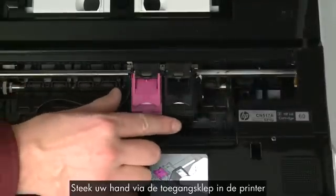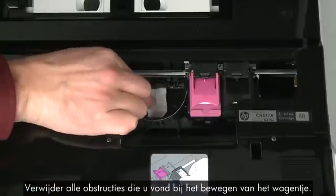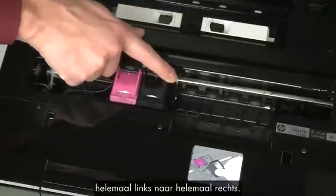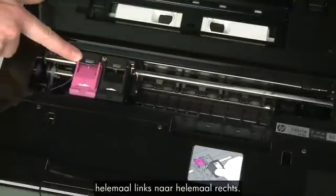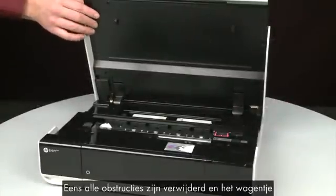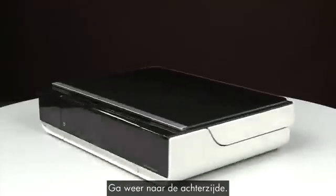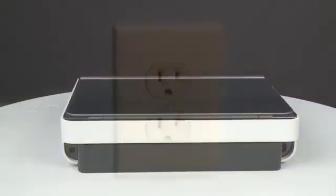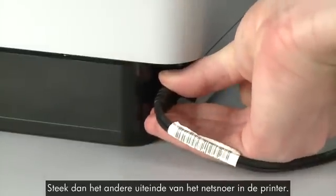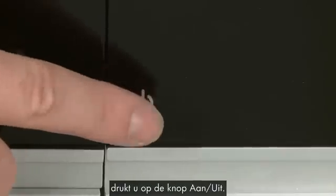Reach inside the printer through the access door and manually move the carriage. Remove any obstructions found while moving it. Ensure the carriage moves freely from all the way to the left to all the way to the right. Once all obstructions are removed and the carriage can move the full width of the carriage path, close the cartridge access door. Turn to the back and reconnect the power cord into its power source, then reconnect the other end into the printer. Return to the front — if the printer does not automatically power on, press the Power button.